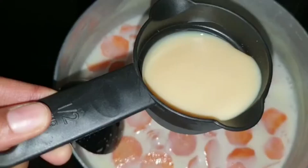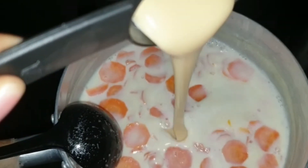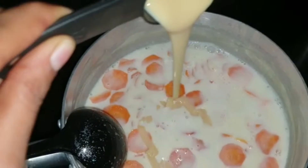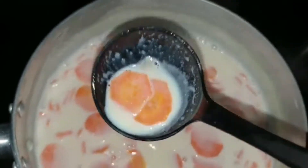Mix well, then add a quarter cup of condensed milk. If you do not want to add condensed milk, you can just increase the amount of sugar. Mix the condensed milk in well. Now you can see the carrot is cooked — turn off the flame and keep it aside to cool.